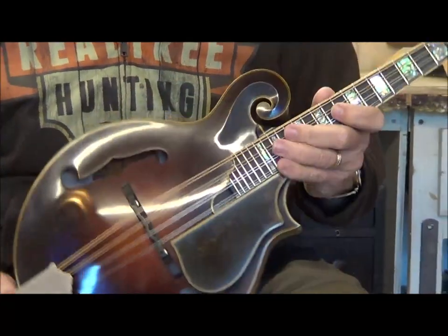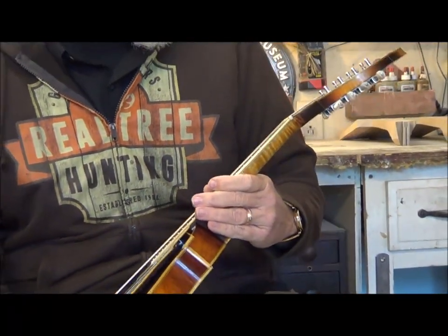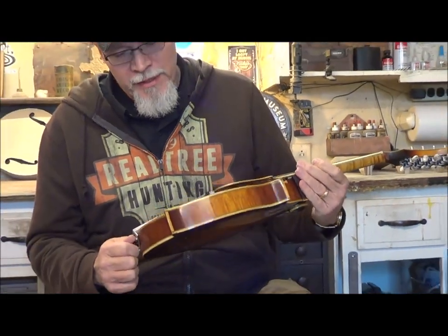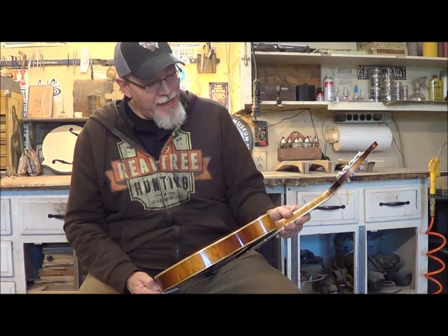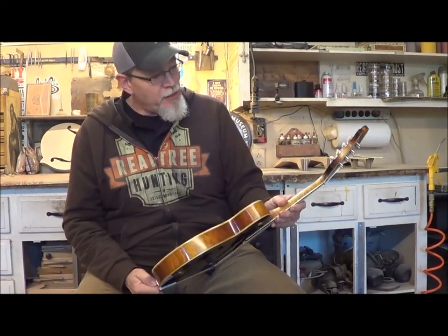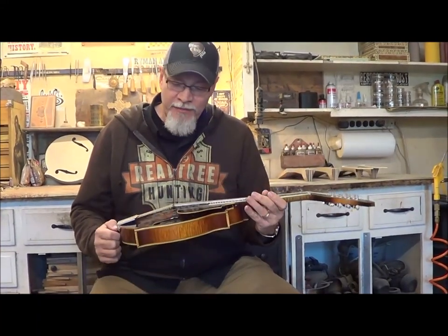Just one of those instruments you pick up — it's a pleasure to play. You look at it and you look at the fine details that Jonathan puts into these things and it's amazing. Some guys just have that touch, and you can almost just feel his soul in this thing when you play it. I just love getting my hands on it.